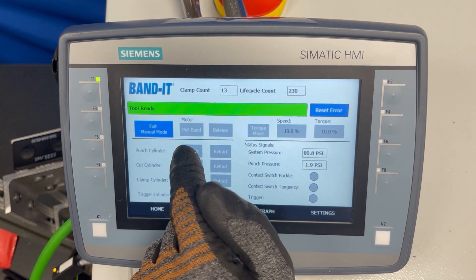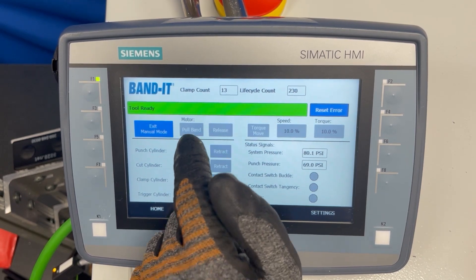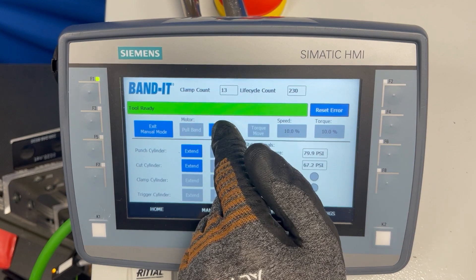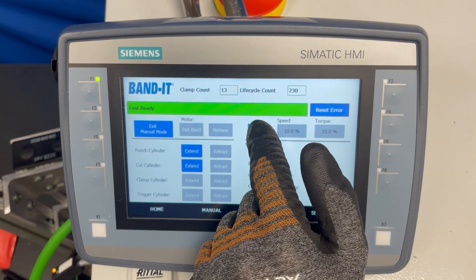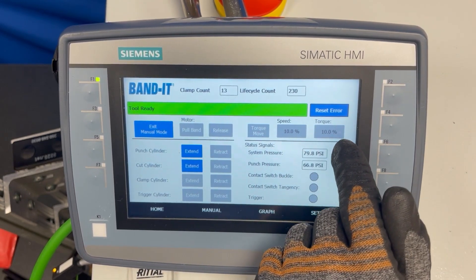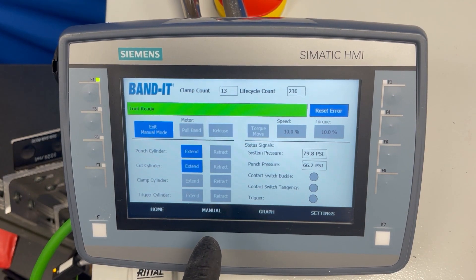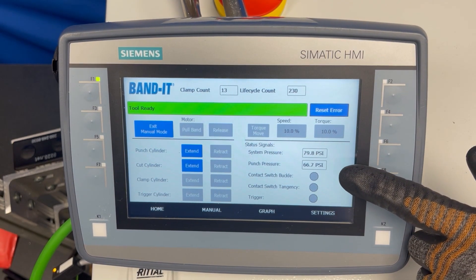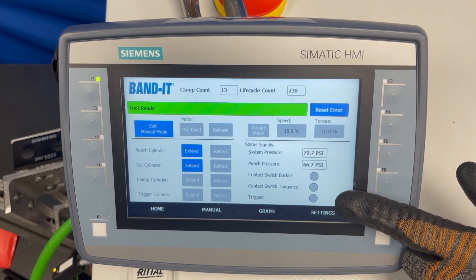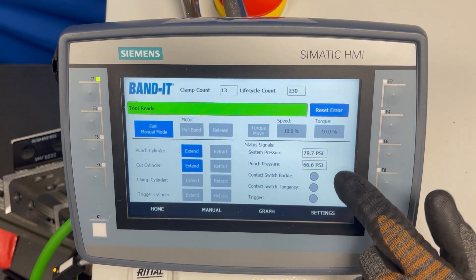Once you are in manual mode, you are able to adjust each cylinder independently. You can also move the motor forwards and backwards with the Pull Band and Release Band settings. There is also the Torque Move setting, which tensions until it hits a set-point torque — this is more similar to how the tool runs during normal operation. Down here you have the Contact Switch Buckle and the Tangency Buckle, which light up when those sensors are activated, and the trigger indicator that lights up when you pull the trigger. These are helpful for troubleshooting to ensure that sensors and the trigger are being activated correctly.